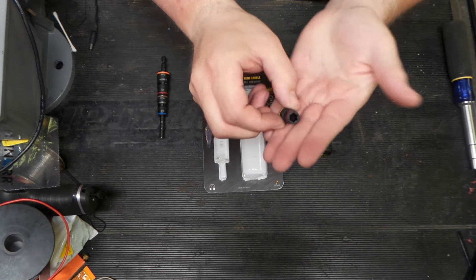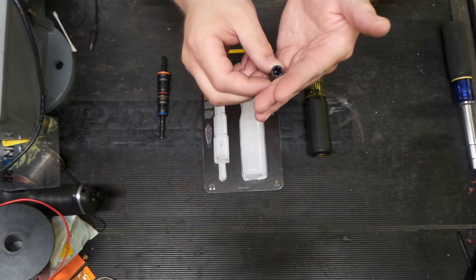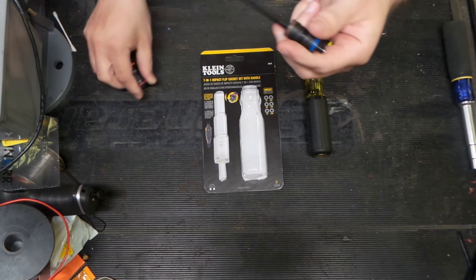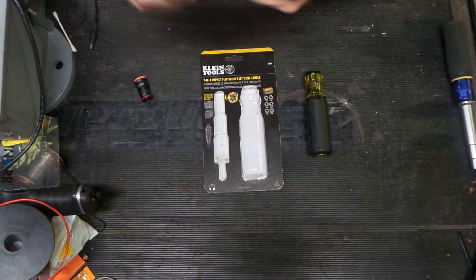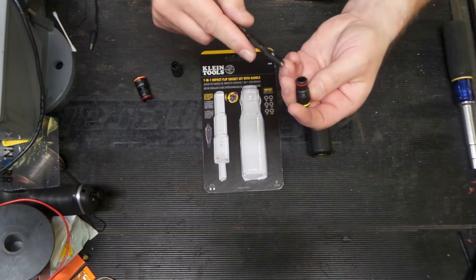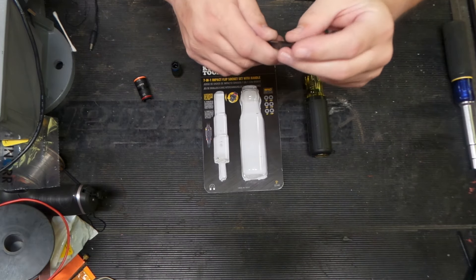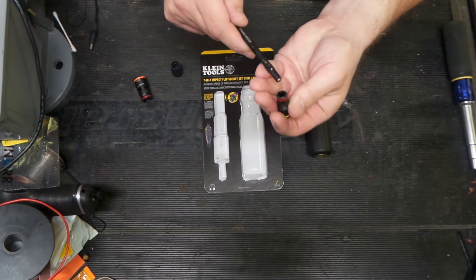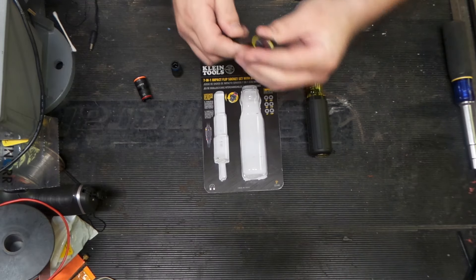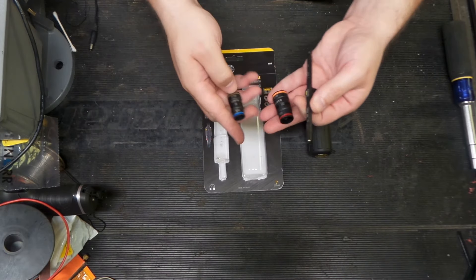Looking at the sockets, you can see it's like a hex with some reliefs in it — though it looks like the quarter-inch one is the only one with that feature. The keying is what stops this from going further. You can see the magnet here on the tip, and the keying is what stops this from sliding up when you're pushing on it, so you don't get it completely up inside the handle.